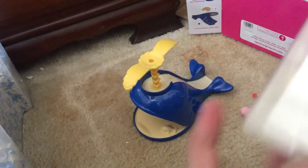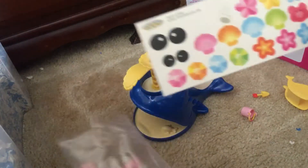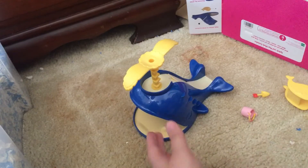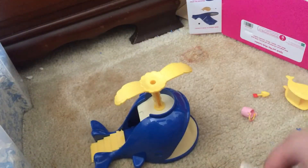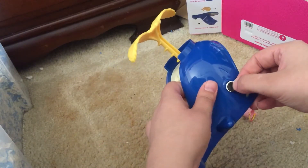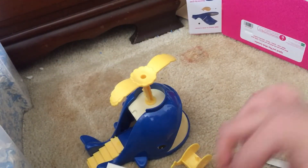Here are the stickers — the sticker sheet that it comes with — super cute! There are the eyeballs for the whale so you can put the eyes on. Let's get this on him. There's one eye and two. Oh look at it, so cute! And then the other eyes go on the little itty bitty whale. You can put these stickers on the whale anywhere you want.